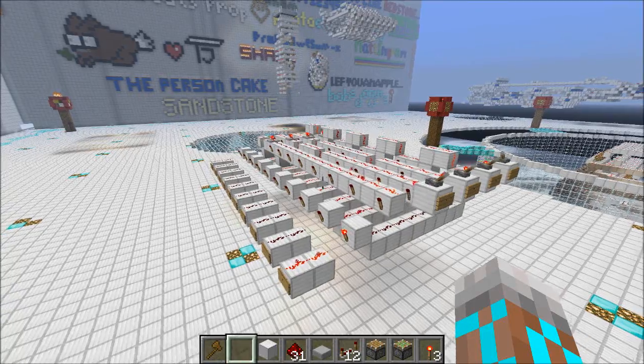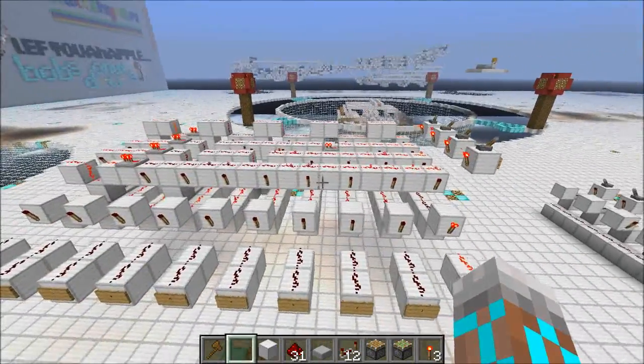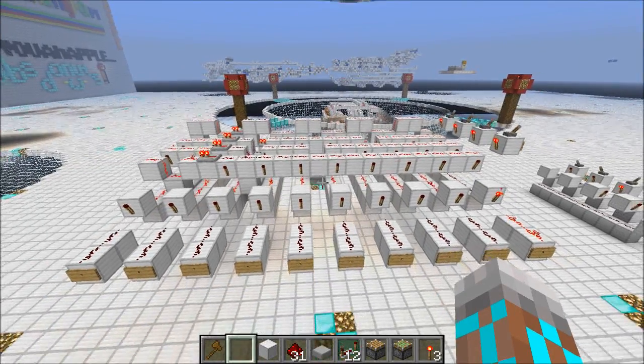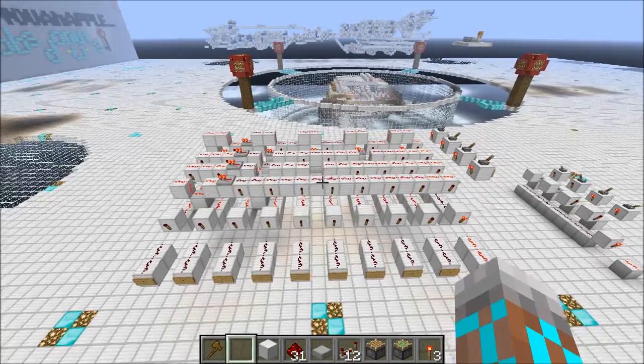Hey guys, Proper English here. Today I'm going to teach you about decoders. We're going to see how they work and I'll show you this fast and compact design that I came up with this afternoon. And I think you're going to like it.